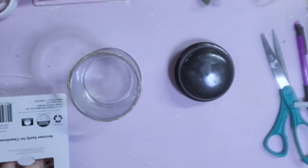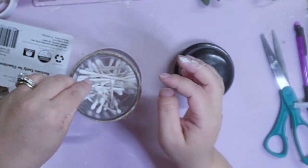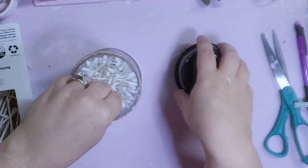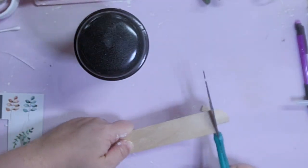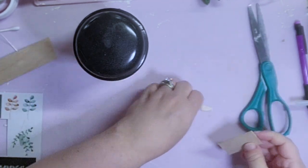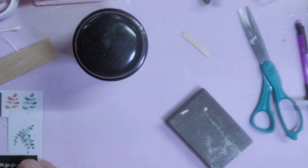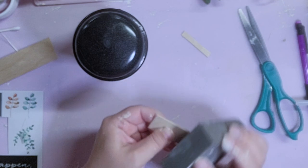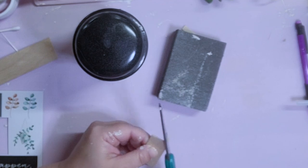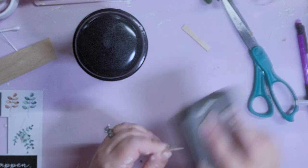I thought this jar would be perfect for some q-tips — my husband uses q-tips every single day, so I thought it would be nice to have them displayed in a really cute decor piece. So I'm going to go ahead and stick my q-tips in the jar, and then to dress it up a little bit I'm going to take a jumbo popsicle stick, cut a little rectangle out of it, sand it down, and cut the points of the sides to make it look like a tag. Then I'm going to dry brush some ivory chalk paint on top of it.